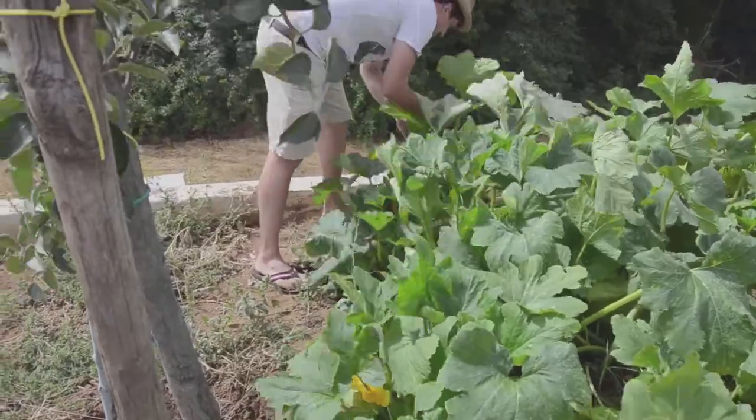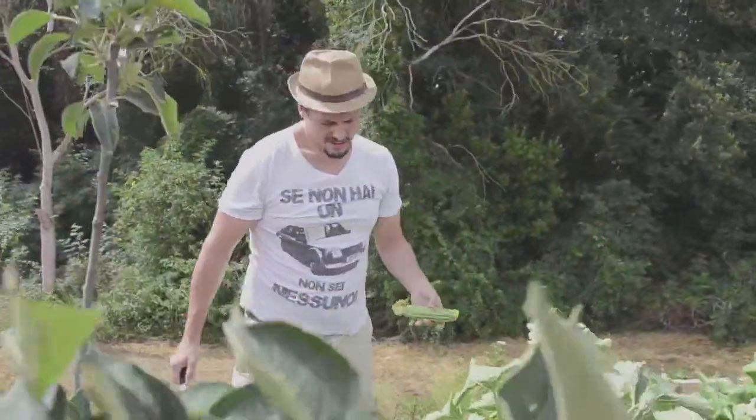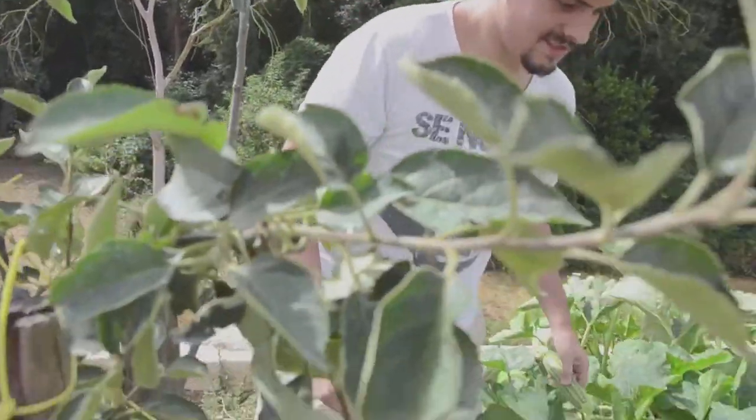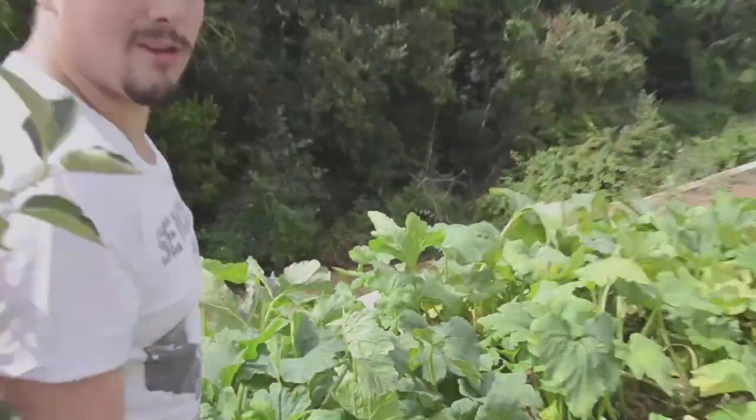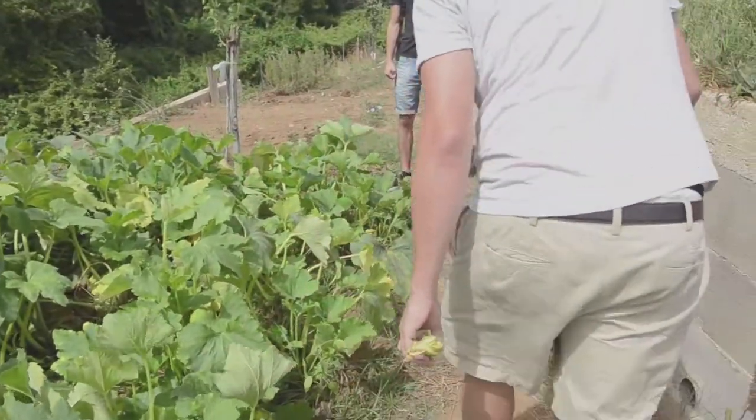So here there is one, for example. Not that big, I would say it's the right size. Then I'm gonna look for some others and then we go back in the kitchen and I'll show you how to stuff the meat in it.